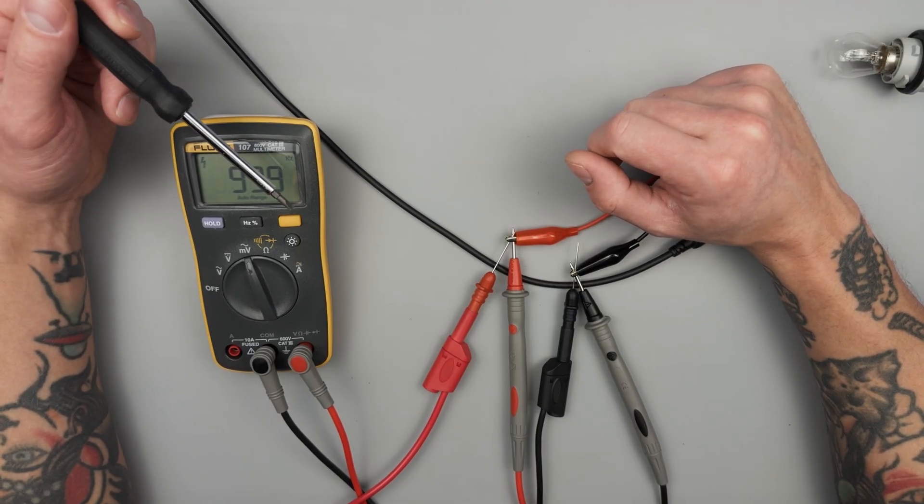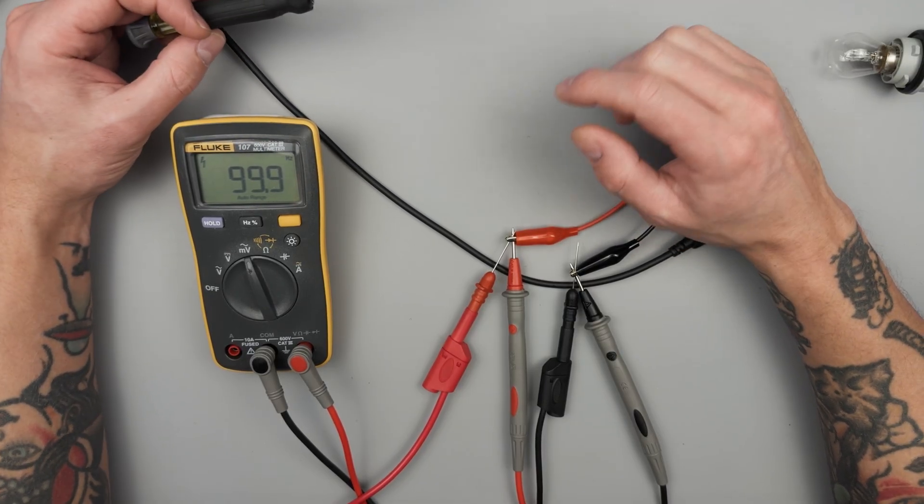But anyways, that is the Fluke 107. Let me know if you have any questions, comments, or concerns down in the comment section, and I'll check you on the next one.